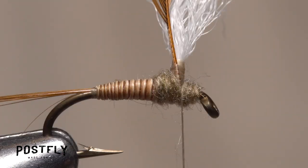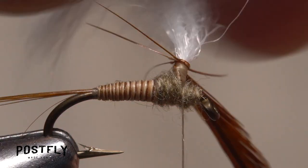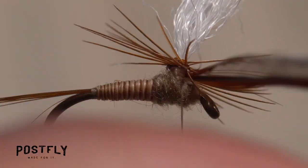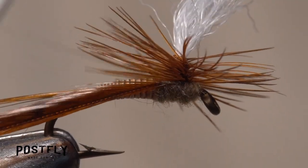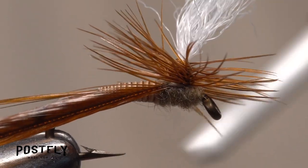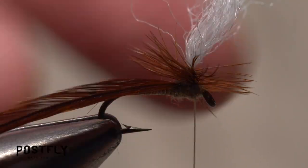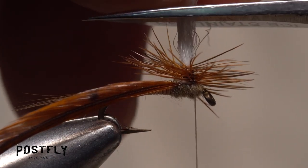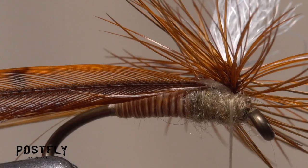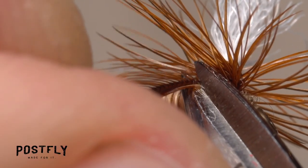Get hold of the hackle feather and bend it down perpendicular to the post, then start making clockwise wraps with it around the post — four to five turns should be plenty. Make two or three flat wraps around the base of the post with your tying thread to firmly anchor the hackle. Once the hackle's secured, use your tying scissors to snip the post off so it's about a hook gap in length. Reach in with the very tips of your tying scissors and snip the excess hackle off close.